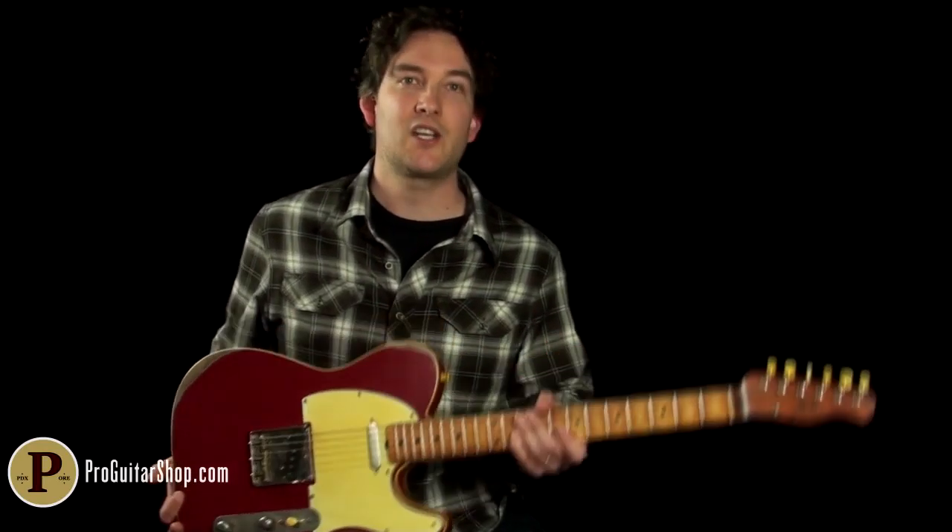Well, that's a look at the Paler Model T. If you want to get your hands on one of these custom creations like the Apple Tree, check out PalerGuitars.com. Thanks for watching.